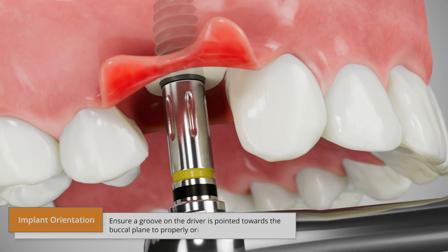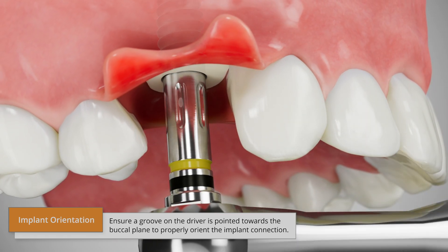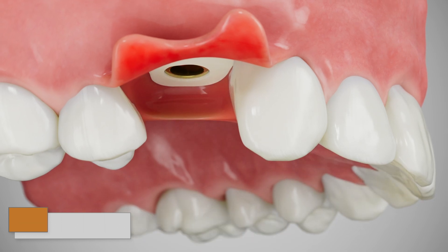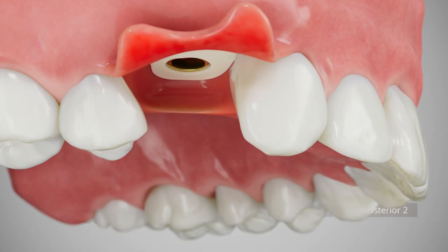Once a BioHorizons implant has achieved primary stability, a SmartShape healer can be used as a single solution for soft tissue healing and impression taking.